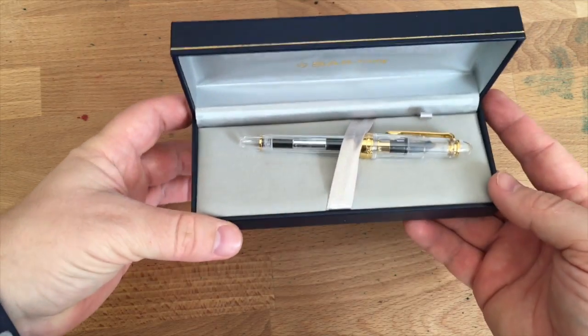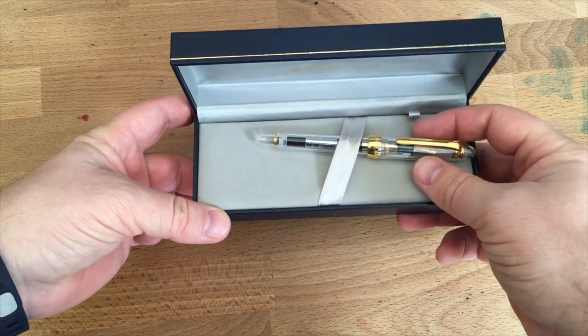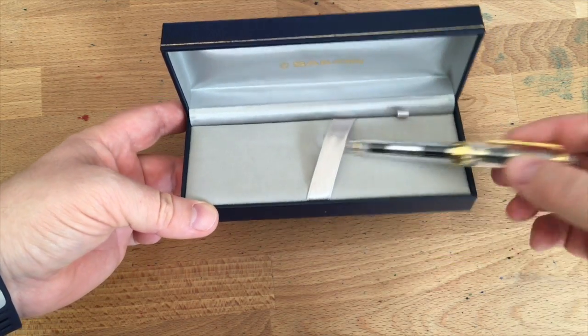Open it up and there's the pen. This is the transparent version, the demonstrator version, and we'll get to that in a little bit.